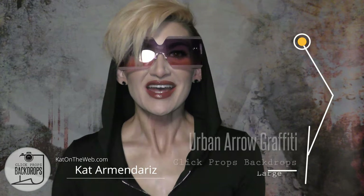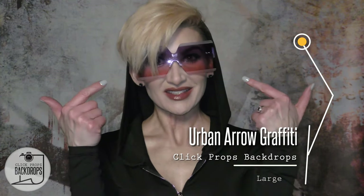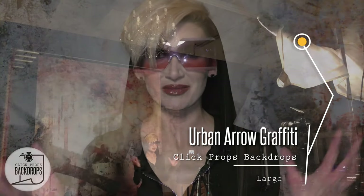Hey guys, welcome back to my studio here in Las Vegas and I'm in front of my backdrop called Urban Arrow Graffiti. Today I'm going to show you butterfly lighting, but I have the sunglasses and the color behind me because I have a client coming up that wants to do some fun editorial branding shots and I thought this would be a cool way to show her what we can do.